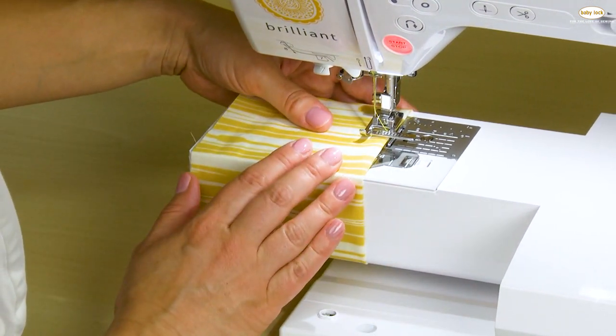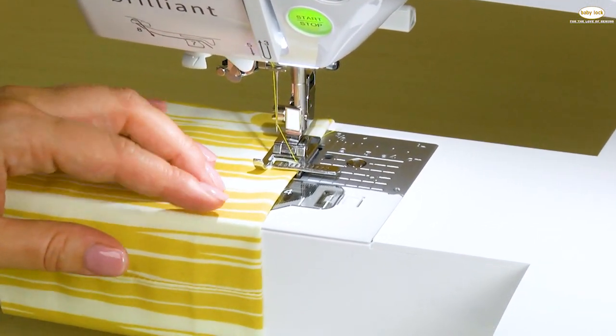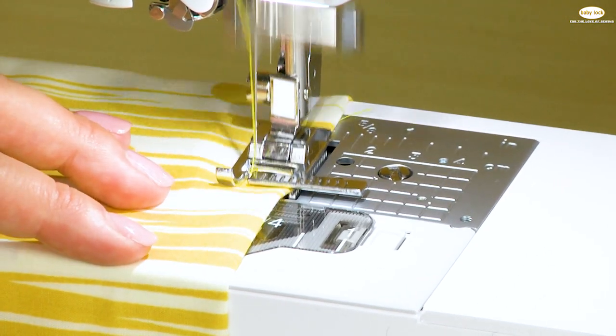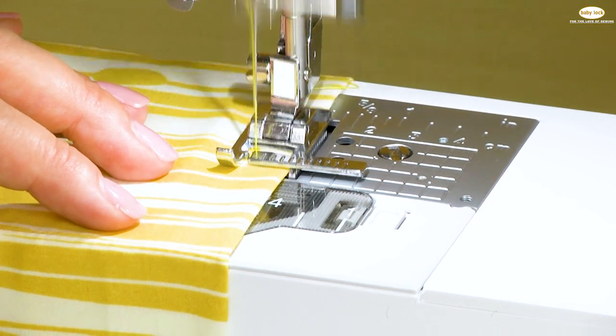I'm going to pick a line to align the edge of my fabric, lower the foot, and now we'll stitch around the circle. I've selected stitch number five, which is a triple straight stitch, and it gives you a really pretty and sturdy topstitch.